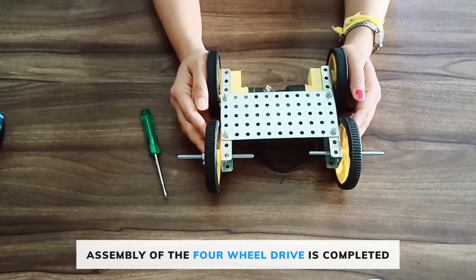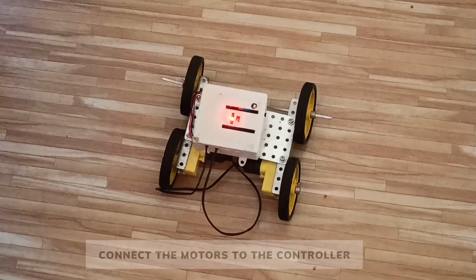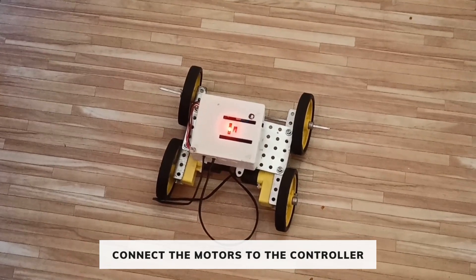The assembly of the four-wheel drive is completed. Now we will show you the demo.